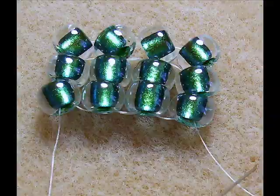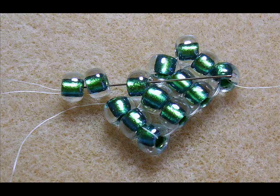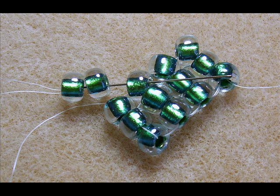Now we're going to step up to add our next row. For this first step up, you're going to bring your needle up to the bottom of the two beads resting on top of the bead you're exiting. So as you can see here in this picture, your needle is ending up in between the last beads that you added. And now we're going to start our second row. Pick up two beads and pass your needle through the top of the bead next to the one that your thread is exiting. So the two beads that you're now adding will be in between of the two beads that you added before.